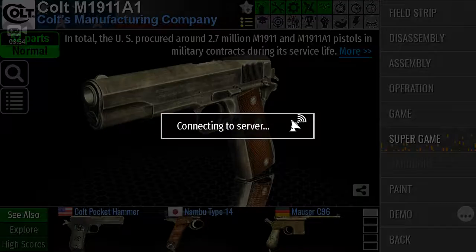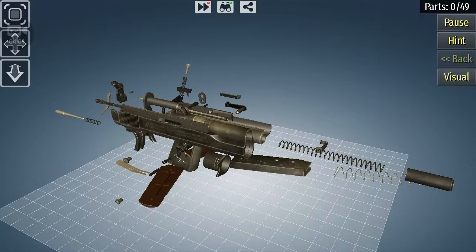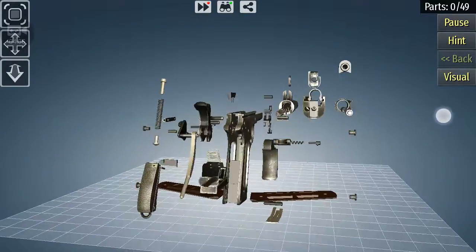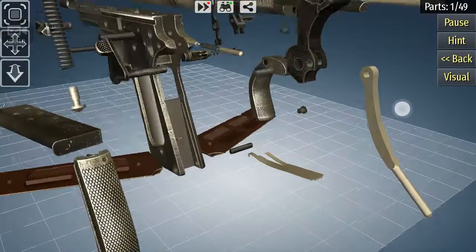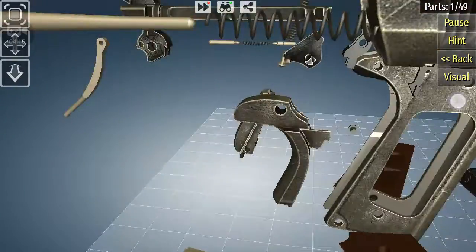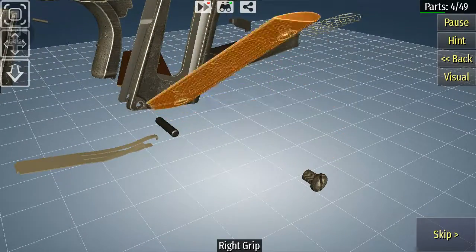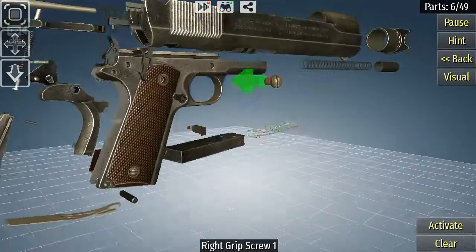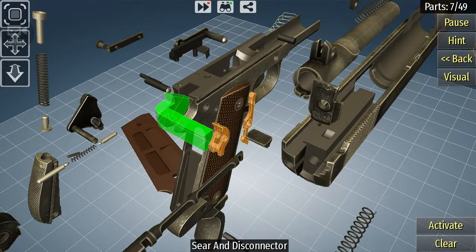Now to reassemble it — this is the difficult part, because you want to make sure it works after you do this. It requires patience, and it's more of a free-time activity. The best way to go about it honestly is to do it backwards from how you disassembled it, though it's going to be a little more confusing and more difficult to remember.